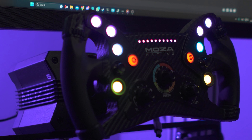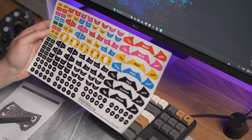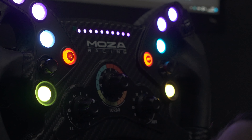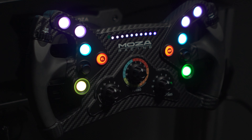Structurally, the KS is really solid — there are no creaks. It weighs 1,225 grams with the quick release, so pretty much every single wheelbase should be okay with this one. I'm not too sure about the R5, but it might be fine. It should have enough torque to give you all the sensations and force feedback you need.